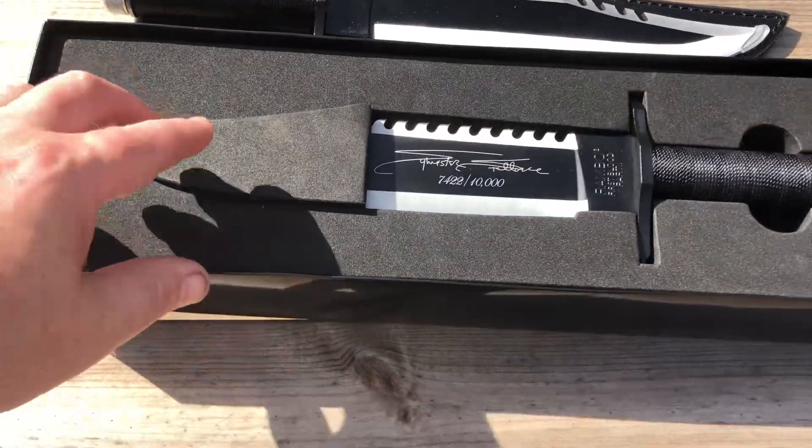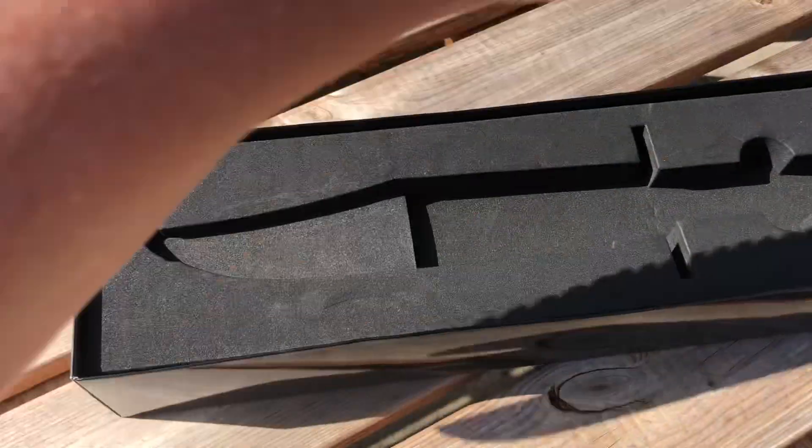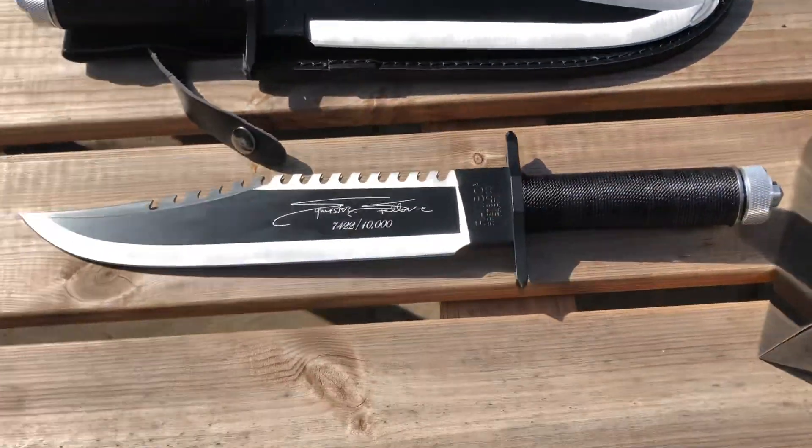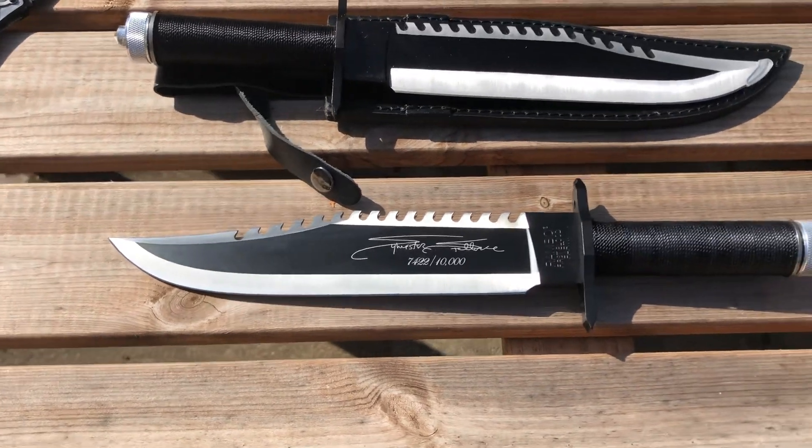Nice box, gold writing. It's very hot in the sun as you can see. Well packaged, and there it is — the official copy.